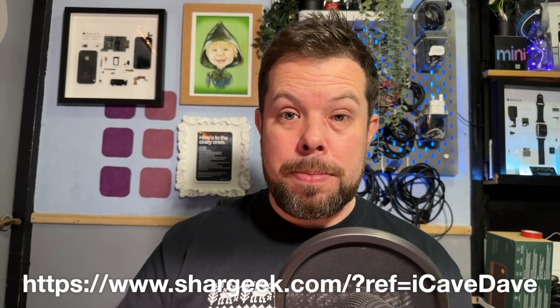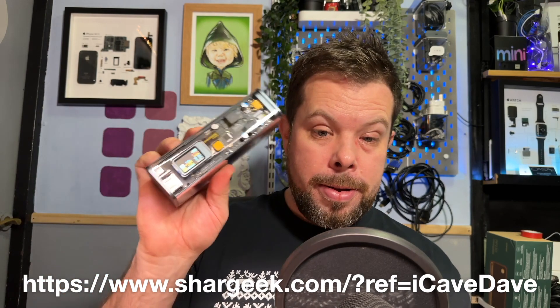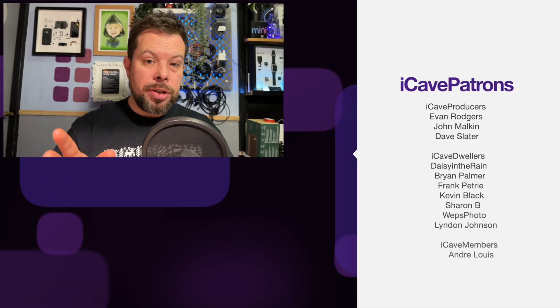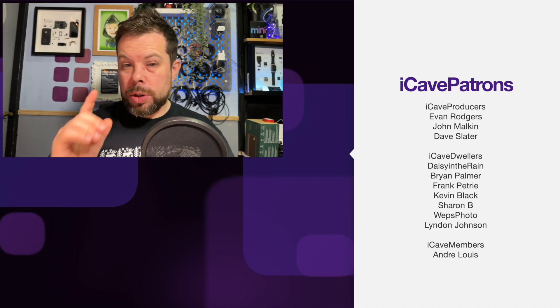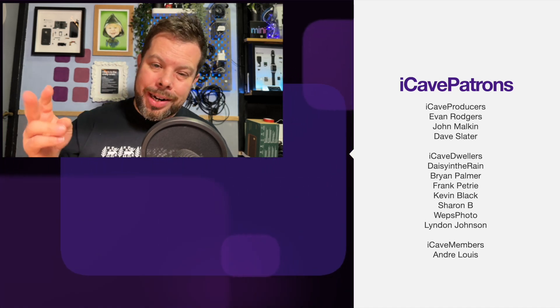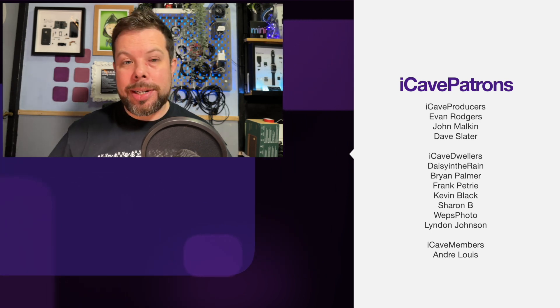This thing is an absolute beast. If you're after a battery pack, this is the one — link in the description, obviously. Thanks to the Patreons for making this video possible. And if you've got a question you'd like me to answer in a future show, use hashtag IKVanswers down in the comments section.